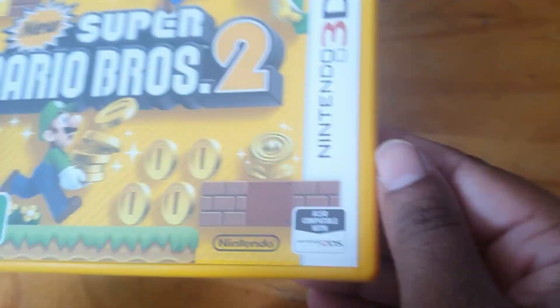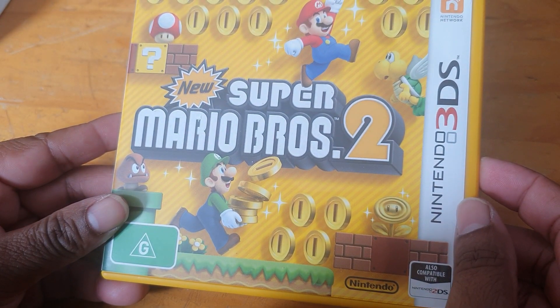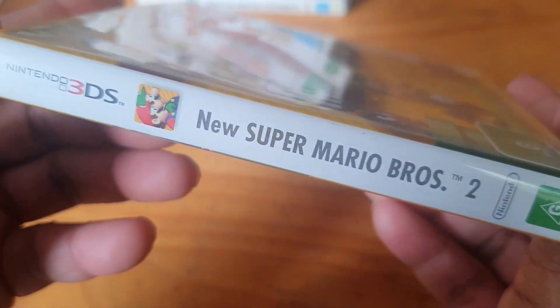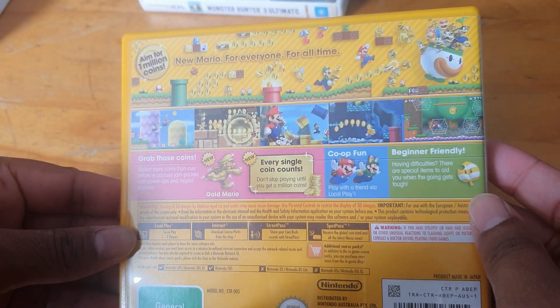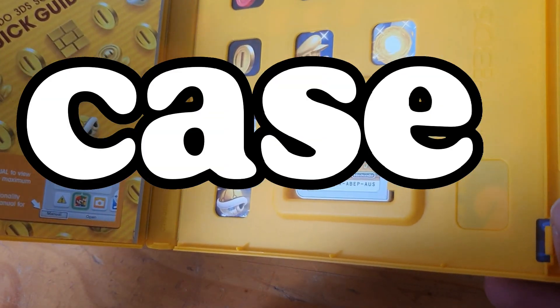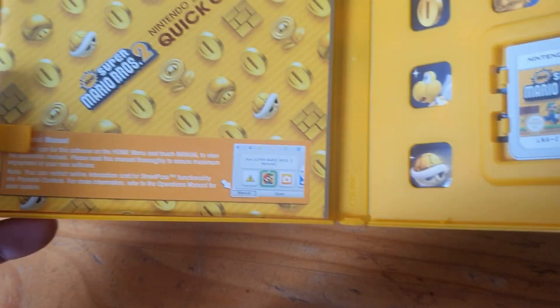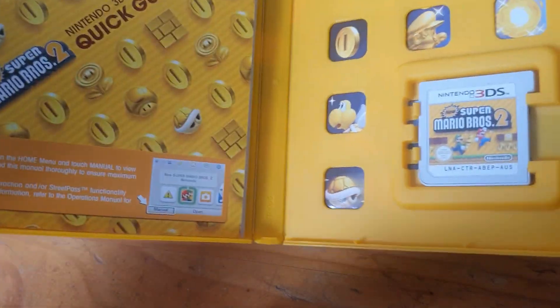We've got Super Mario Bros 2 — the spine and the back, and this one's yellow which is pretty neat. The cover, and we've got the paperwork — a quick guide, which is awesome, basically the manual. So that's pretty cool.